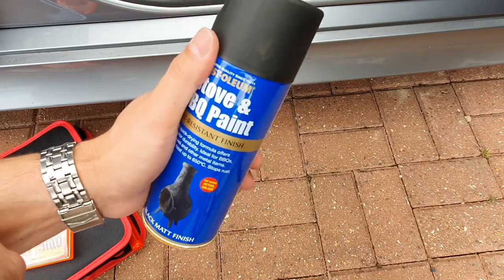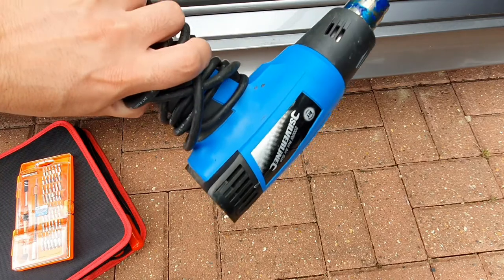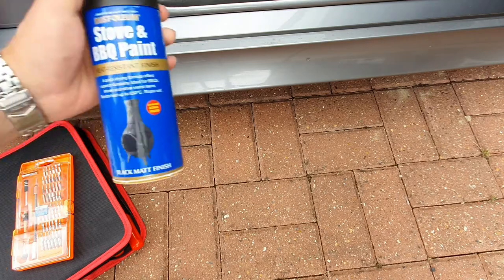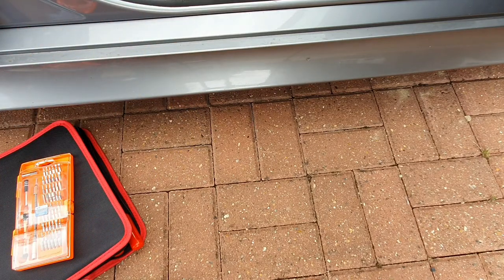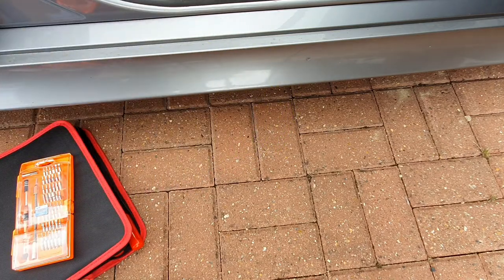Then we have the paint itself - good old stove and barbecue paint, the same stuff I used on the steering wheel on this and the steering wheel on my E90. It gives a good matte finish and it's strong and durable so you don't get a repeat of what happened before. To help speed things up, a heat gun is good to help dry each coat quicker in between coats, and also if you're in a cold climate you can give the can a quick blast with the heat gun to help the paint move around the can more easily. Finally, don't forget some soapy water to help with the sanding and any cleaning.